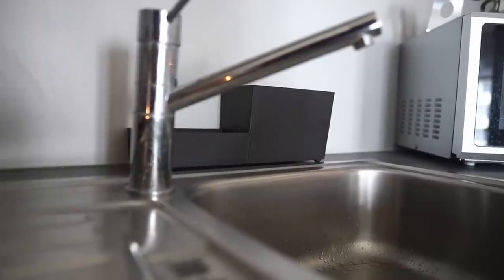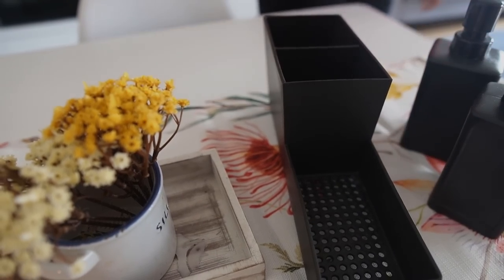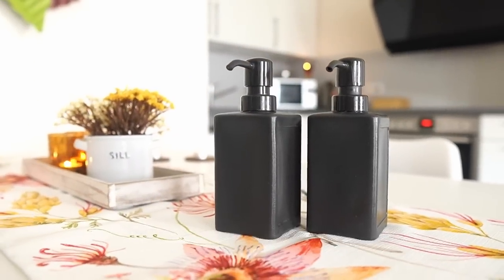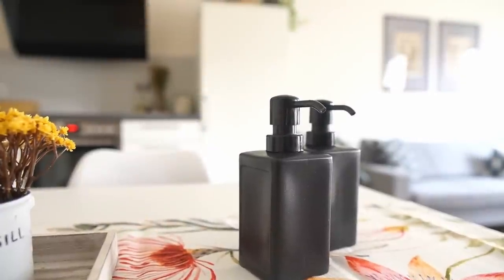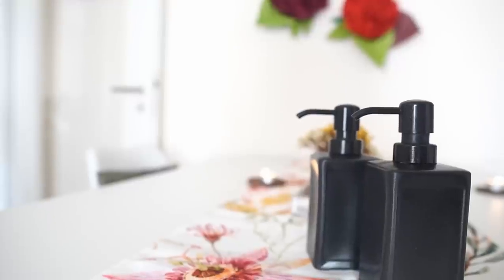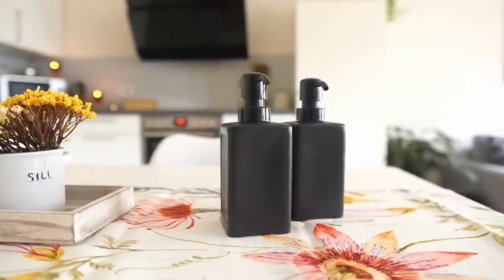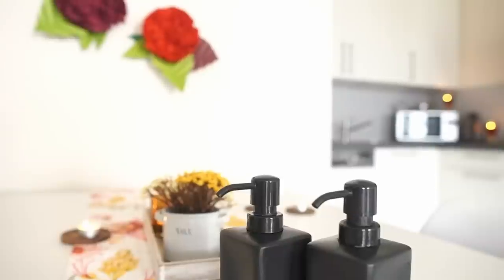I also found soap dispensers that pair beautifully with the organiser we just saw, turning the whole thing into a set. These dispensers have a matte black plastic body and a squarish shape that makes for a much neater and organised look. With a single wipe, water stains and marks can be cleaned up easily, not just on the dispenser but also on the organiser. The nozzle has a slight bend to it, which only amplifies the ease of use.